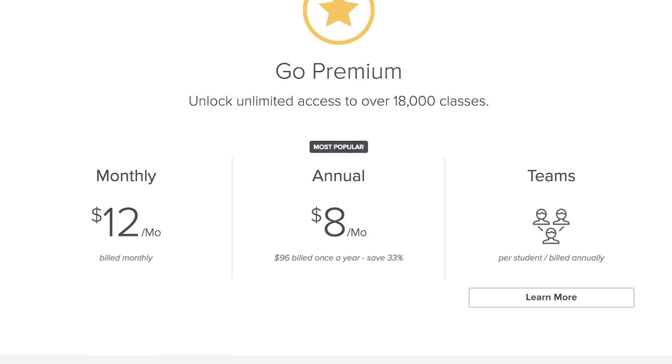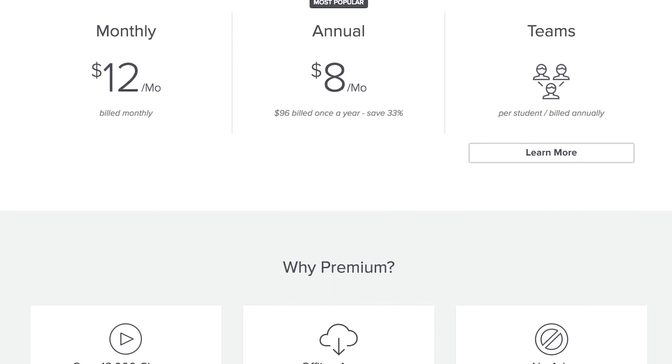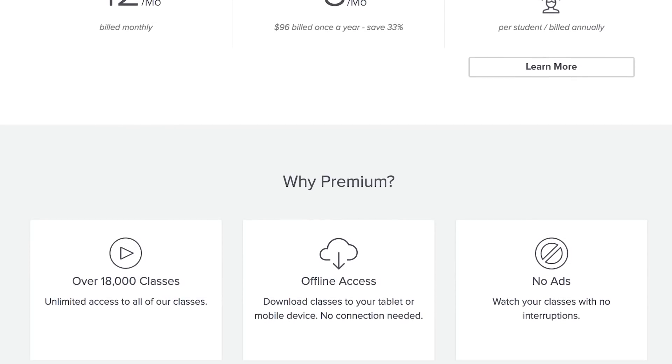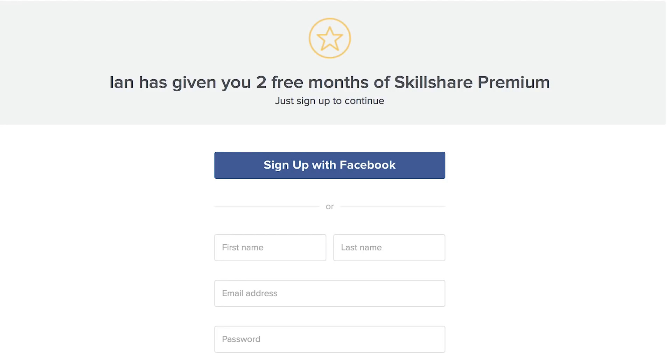Premium membership to Skillshare gives you unlimited access to improve your skills, unlock new opportunities, and just to do the work you love. Skillshare believes in accessible learning — an annual subscription with unlimited access is less than $10 a month, making it one of the best deals you can find for online education. Since Skillshare are sponsoring this video, the first 100 people to use the promo link in the description below will get their first two months free to try it out risk-free.